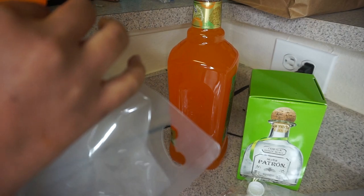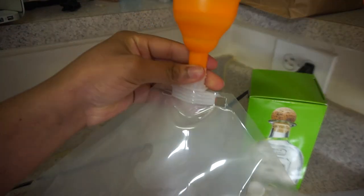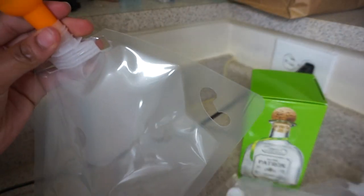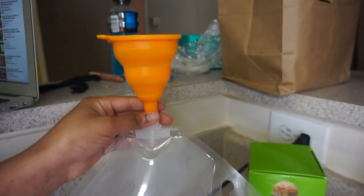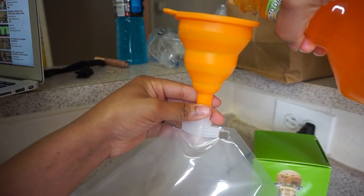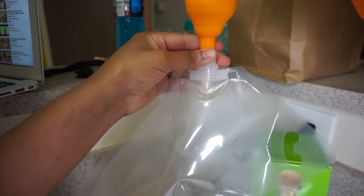Alright, let's hope that this works because we're not trying to waste any alcohol. Alright y'all, I'm about to pour it into the flask. Okay, it's working!